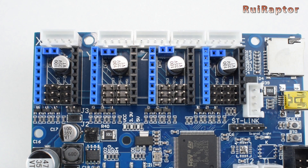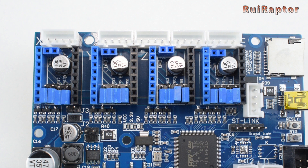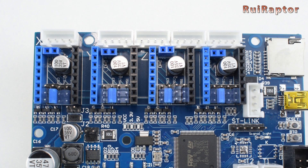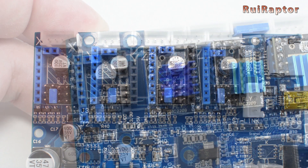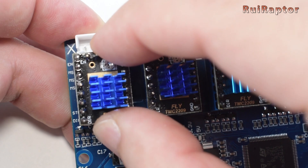The driver slots have jumpers for configuration. With the jumpers installed this way, the drivers will be set to standalone mode. Installed like this, it will set the SPI mode. And like this, it will set the UART mode. For the TMC 2209, we will want to set it to UART mode.